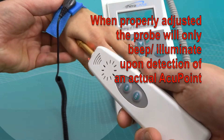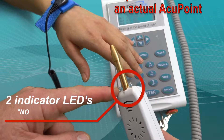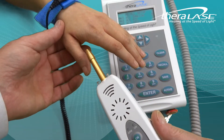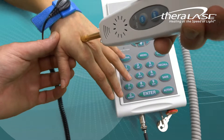It is important to note that the two red lights on the single probe are indicator LEDs, not actual laser diodes, and along with the audible beep tone are used only to assist in locating the proper points.